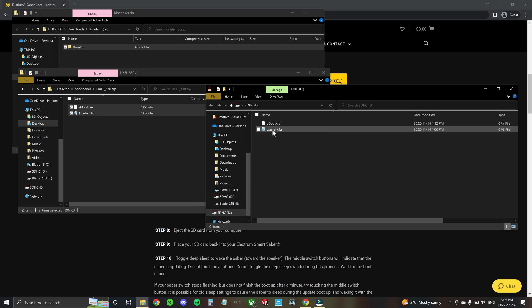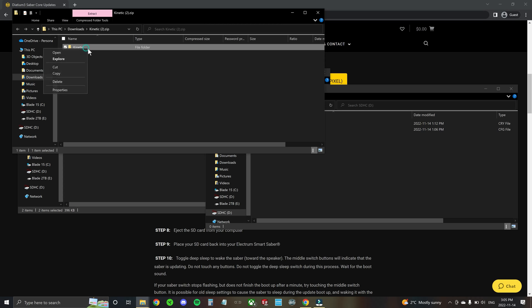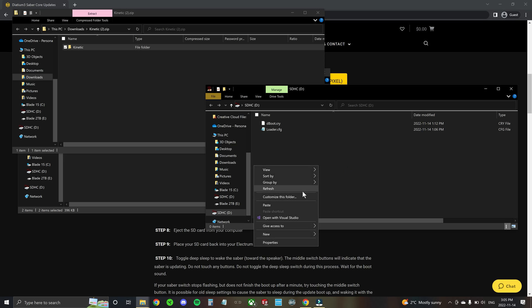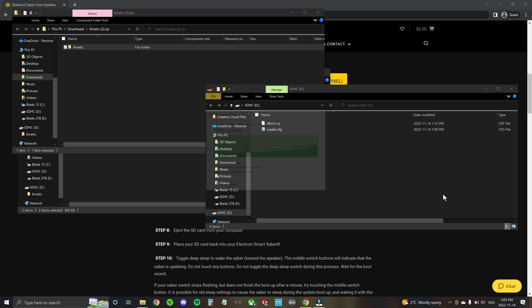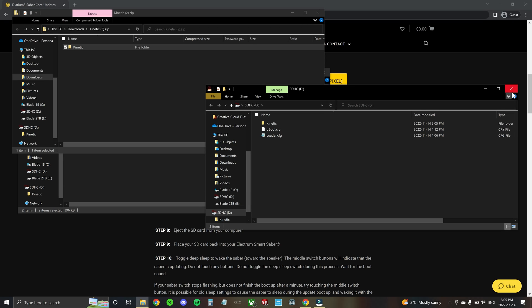Copy over the loader and dboot file, and then also copy over the new 44.1 kilohertz sound font onto the SD card as well. Once that's done, eject the SD card from the computer, plug it into the saber, and update the saber firmware.